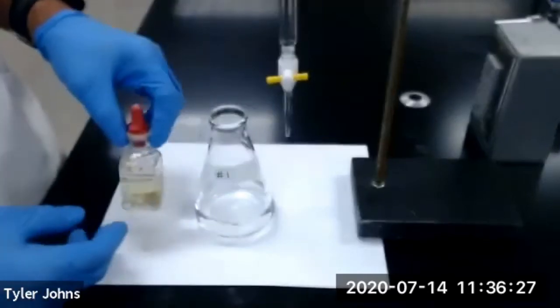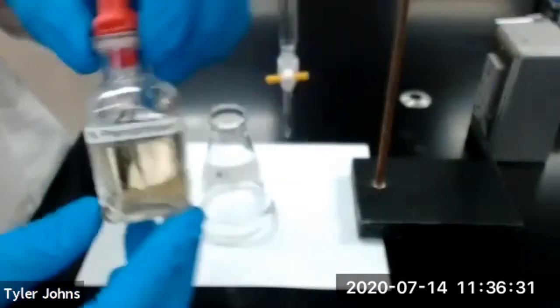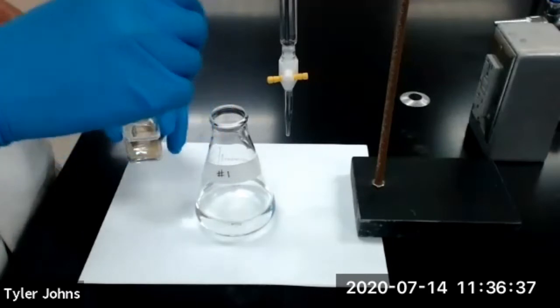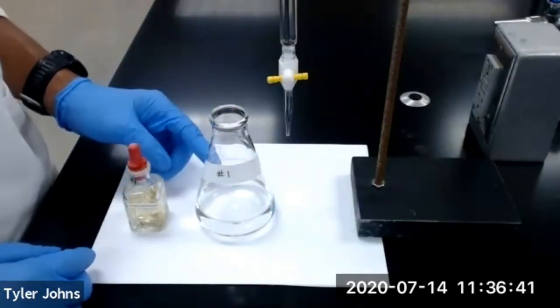We next need to add 3 drops of our 1% phenolphthalein indicator to our Erlenmeyer flask, and we will then titrate to a faint pink endpoint.